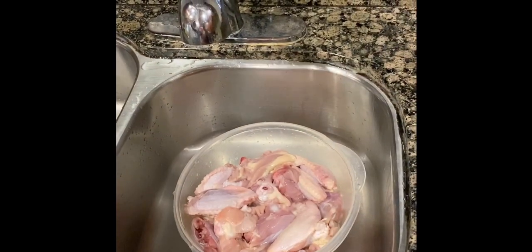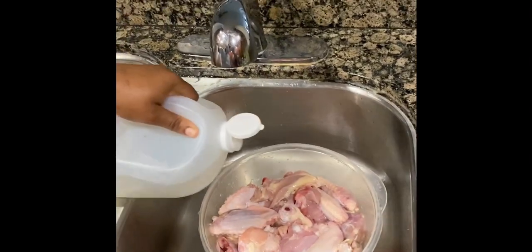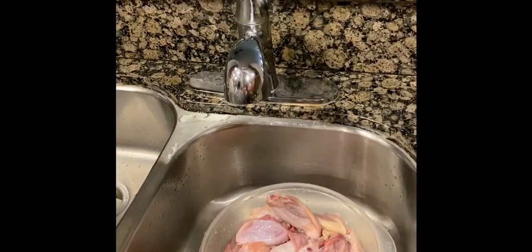Welcome back to my channel guys. Today we're gonna be doing curry chicken and white rice the Jamaican way. Right now I'm gonna be washing the meat with some vinegar just to get rid of the raw scent.